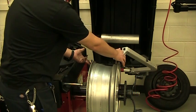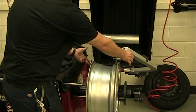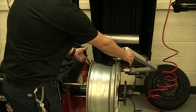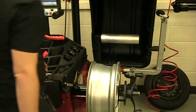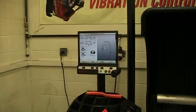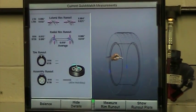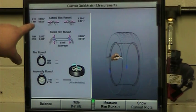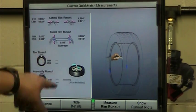Hit this black button here and that's going to start the machine. Now it gets a little noisy for a minute. And what this is showing me right now is I've actually got quite a bit of movement side to side, and I've got eighty-eight thousandths of run out up and down.